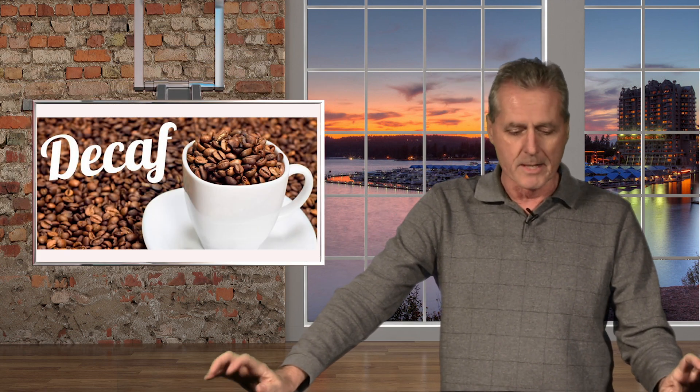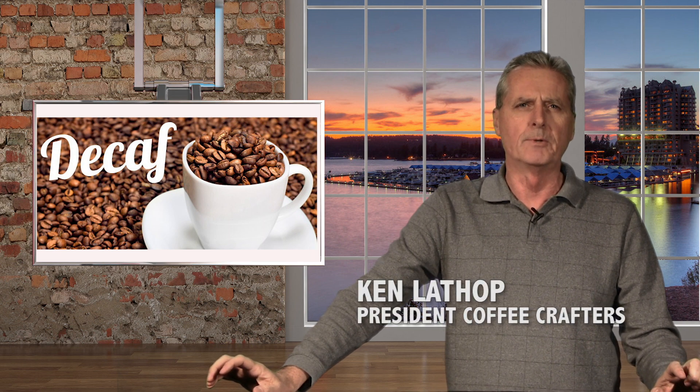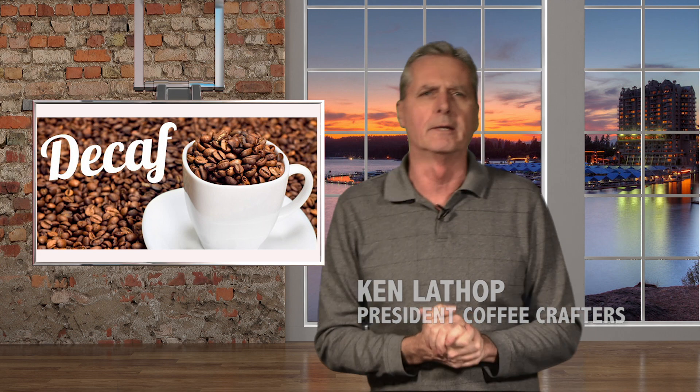This is Ken Langford from Coffee Crafters and we're here today with another episode of the Friday Show. We're going to be talking about how coffee is decaffeinated. I heard a few things about it and understood that they used some chemicals and some processes that weren't chemicals, but basically here's the short story on how it's decaffeinated.